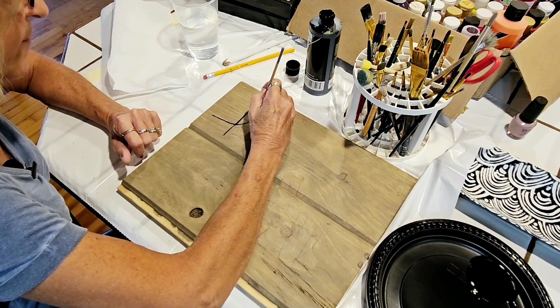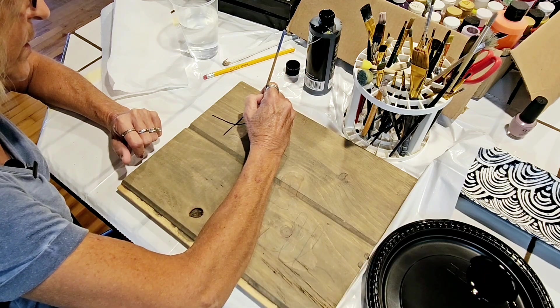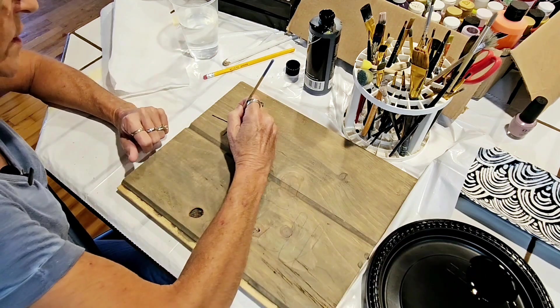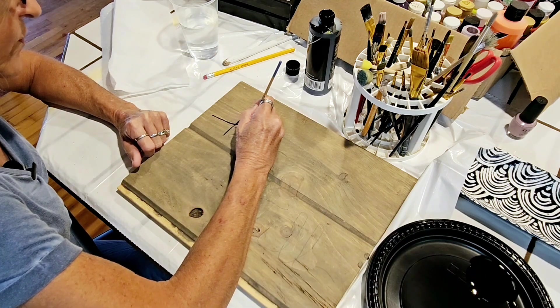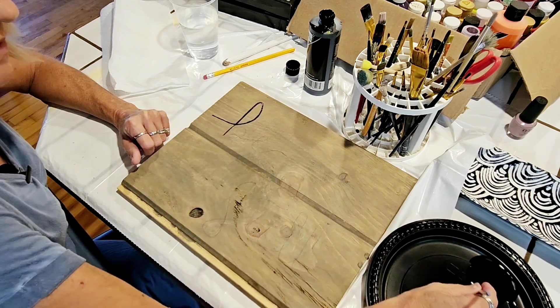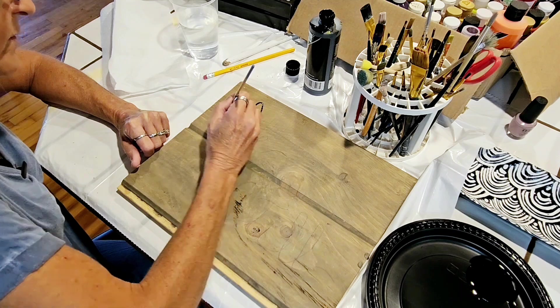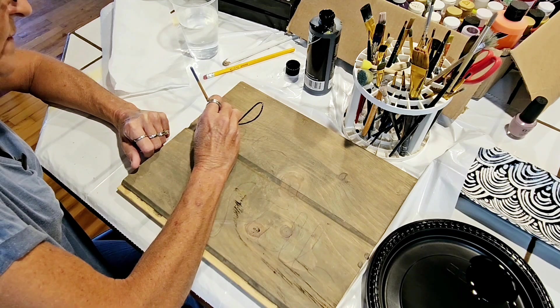I'm using my phone to record so I can't have a reference picture in front of me. I could have my laptop over here with it, but I didn't set that up. I've got the letters drawn on here a little bit with pencil, so we'll work from that.